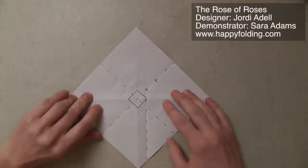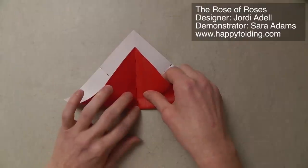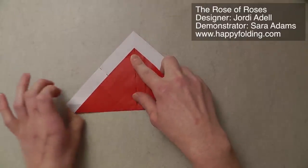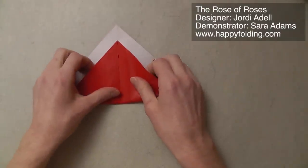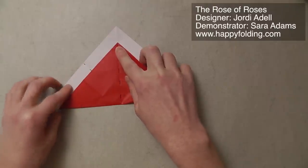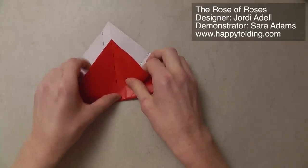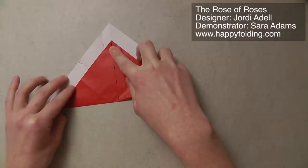Then rotate and repeat the same step. Again, pinch to get exactly that spot, align, and crease to the left. Rotate, pinch, align, and crease to the left. And one final time: rotate, pinch, align, and crease to the left. And unfold.